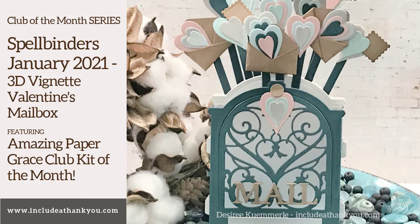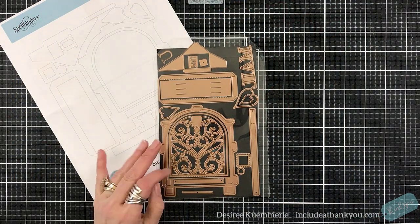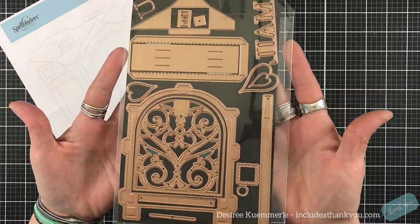Hey everyone, it's Desiree. Day 3, Spellbinder Series! For this one, we are going to focus on the amazing Paper Grace Club Kit of the Month, and we are going to create a beautiful 3D vignette Valentine's mailbox. I'm going to take you through the steps on how I put this together.